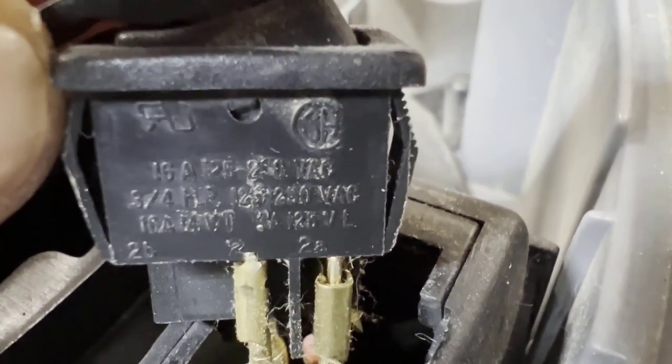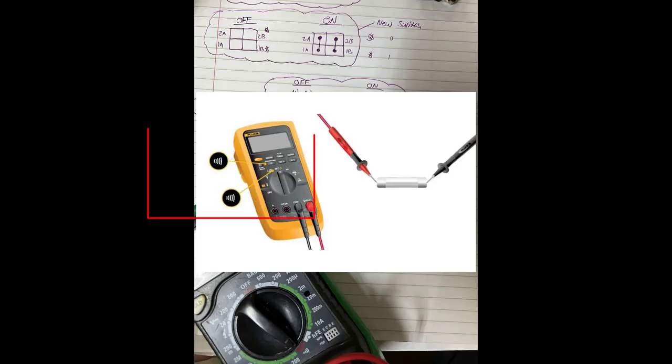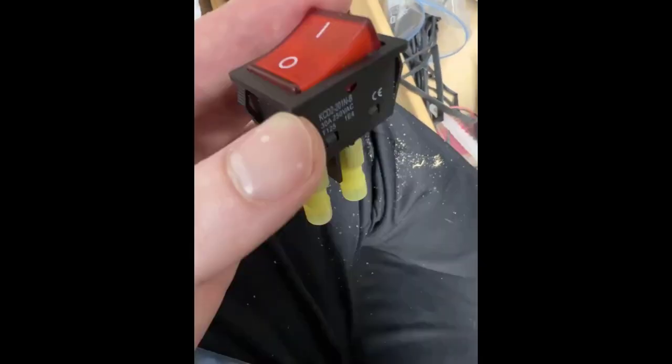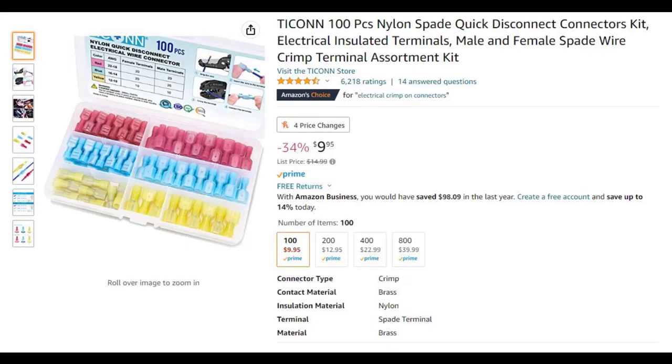I'm not going to cover testing conductivity with a multimeter in detail, but I used that continuity symbol to test connectivity. I had the switch in both the off and on positions and mapped out what goes to what in each state — zero being off, one being on. What I found is that my old switch and new switch work the same way; the new switch just had bigger spade connectors, so I had to cut off the old spade connectors and crimp on new ones.